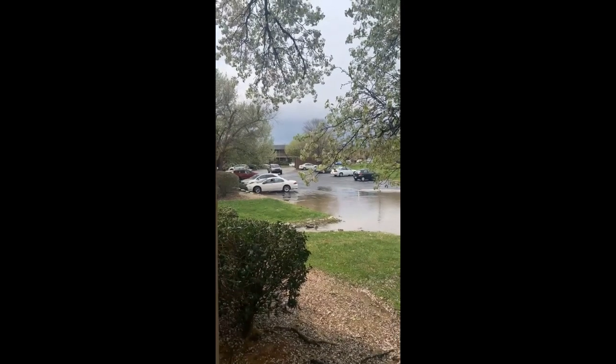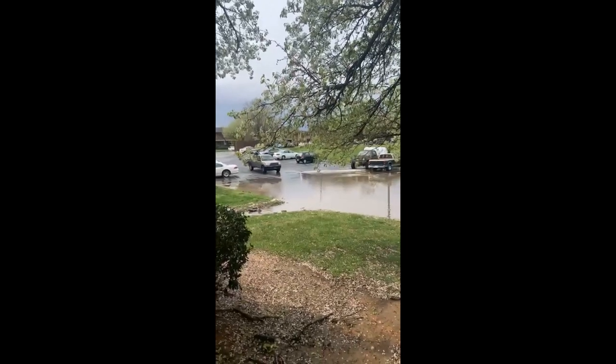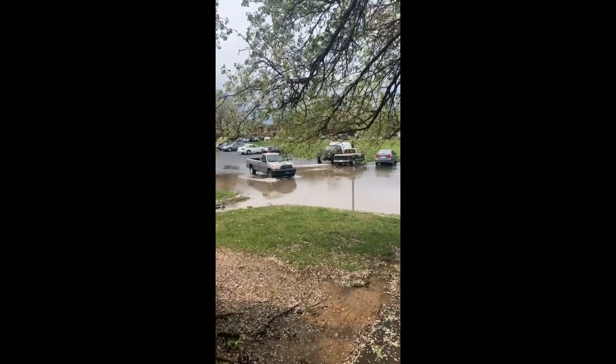I was talking to one of the residents out here while we were working and they were kind enough to send me this footage of them out playing in the puddle during the last big rain.